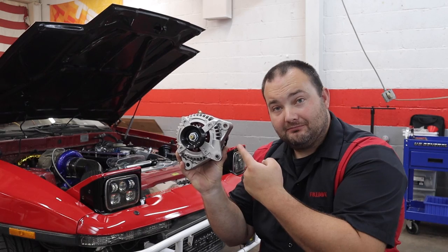Hey guys, welcome to Poor Man Mods. This and this are not supposed to fit the Mark 3 Supra, and in this video they're gonna fit the Mark 3 Supra.